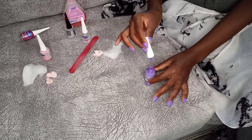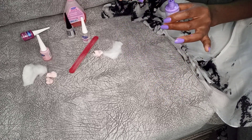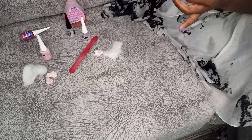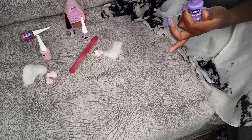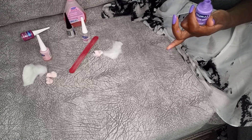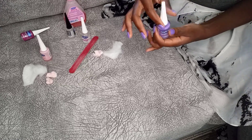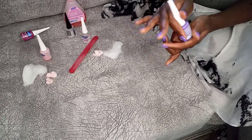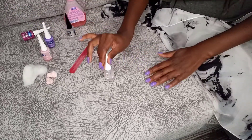That's it for the polish coat. Now I need to give it about 10 to 15 minutes to dry. Also, make sure you're not leaving polish around the mouth of the bottle because it's going to make the polish thick or not airtight, which means it'll dry up faster. Make sure it's clean before you close it. Now let's wait for this to dry and do the top coat.